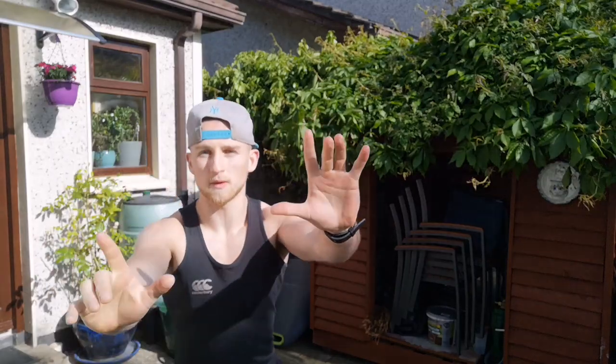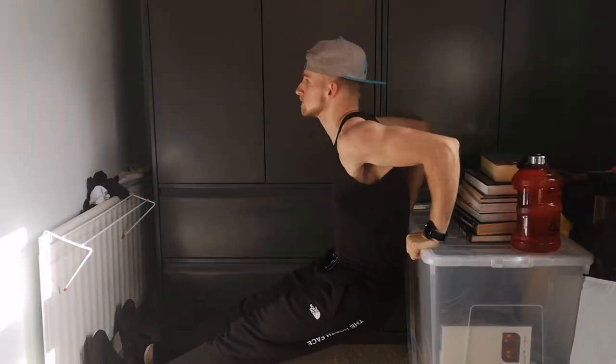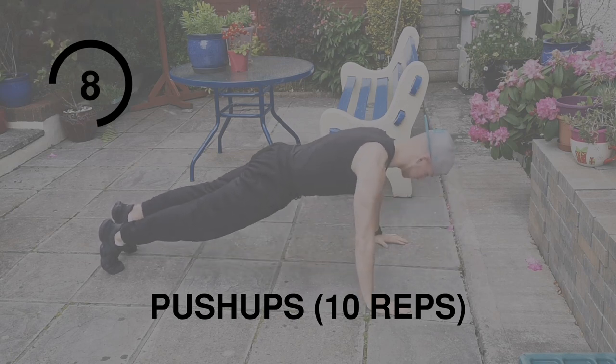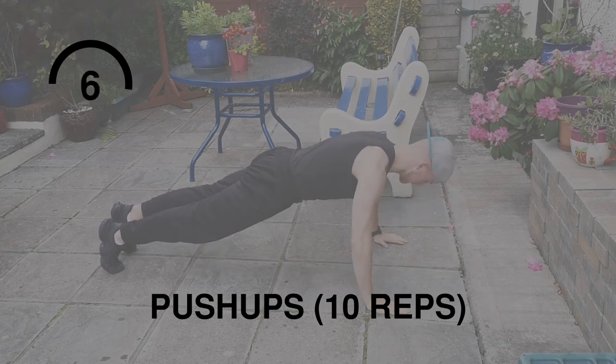Before we start, two things: one, this is shot across two different days because it's Ireland — it rained like nobody's business yesterday and now it's ridiculously sunny. To anyone who says they don't have space to work out, take a look at where I've been working out the last 10 weeks. Get out the back. If you're a beginner, follow along. If you're not a beginner and you want to tailor this workout to your own ability, stick around to the end. Our first exercise is push-ups — these are going to be your best friend while you're locked down.